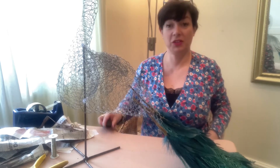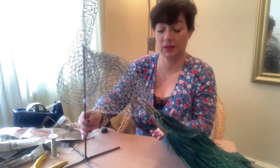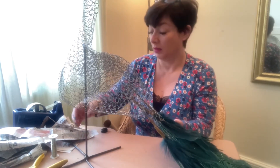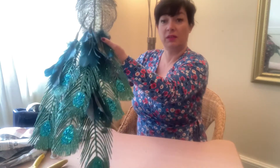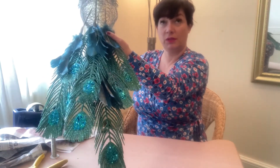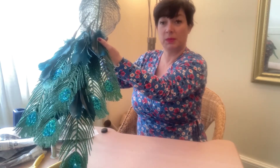Right, I managed to put the tail feathers on. I thought I'd do that first because it'll be easier than trying to do it after I've started the paper mache. These are the tail feathers - I got those from Home Bargains just before Christmas.